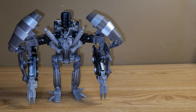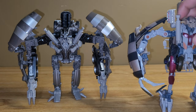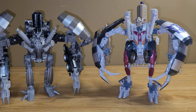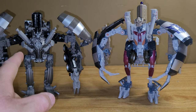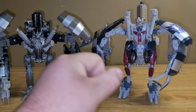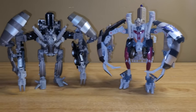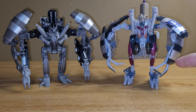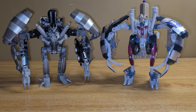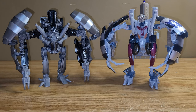As far as comparison, here we have Studio Series Mixmaster and then here we have the Revenge of the Fallen Voyager Mixmaster. Out of the two — here's my thoughts: the Studio Series is more movie accurate, and I like that. But I also have a soft spot for the ROTF figure. They're both very solid figures in my opinion. I like the Studio Series cement truck mode more, and I like the fact that you can turn him into the turret that he had in the movie. But he also turns into the Devastator Head.